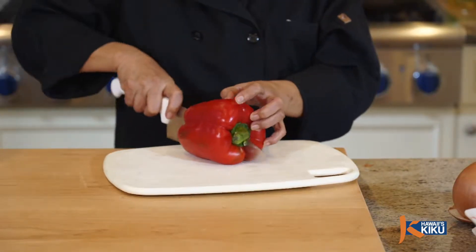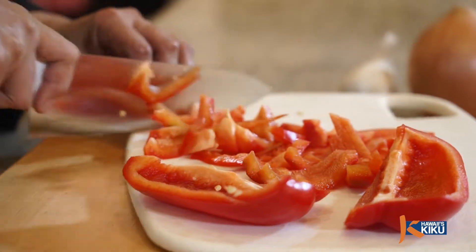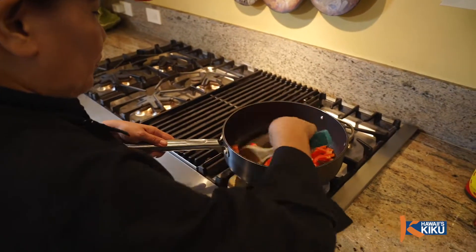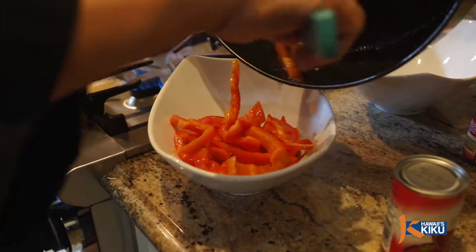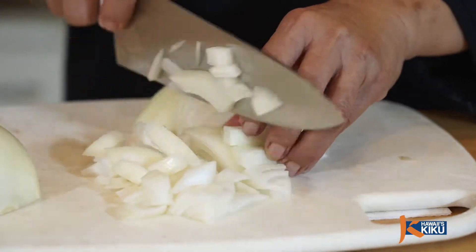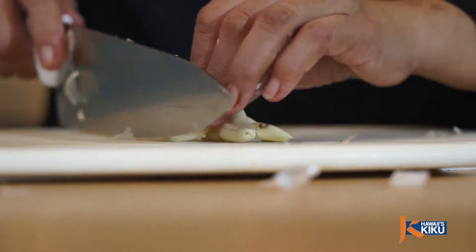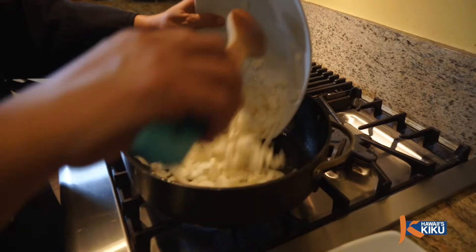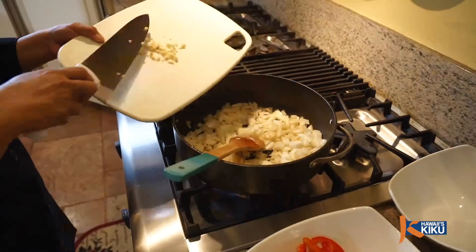We're back in the kitchen and Anesita is going to teach us how to make a classic Filipino dish, pork gisantes. First, let's prep the veggies. Cut the bell pepper into strips and sauté in oil and set aside. Then cut one whole onion into small cubes and mince three cloves of garlic, and sauté them together with oil and set aside.